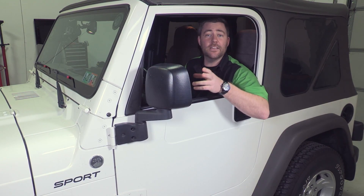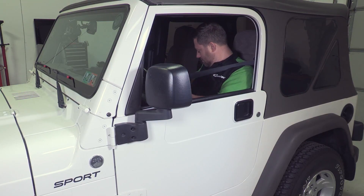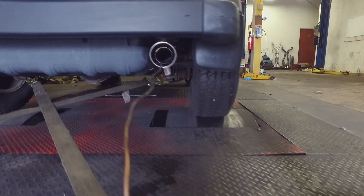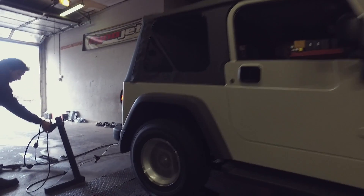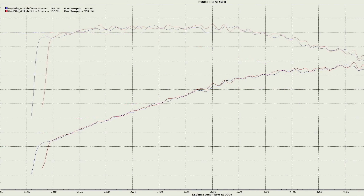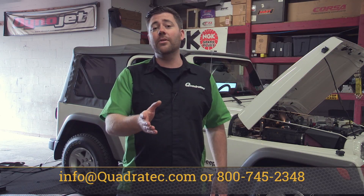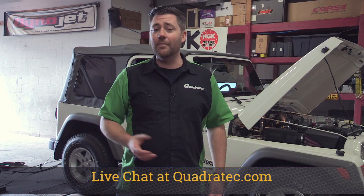Now that we've got everything bolted up, we're going to head back to the dyno to see what kind of power we can put down thanks to our new Airaid intake and Painless Performance throttle body. We just got a couple runs in on the dyno, and it looks like we actually made about ten additional horsepower over that original 30 that we gained with just the supercharger, and we gained a few extra foot-pounds of torque over the original 50 as well — thanks to our new Airaid intake and that Painless Performance high velocity throttle body. If you want more information about all the products you saw on Mike's Jeep today and check out more on the full build-up, simply click on that info button to head over to quadratech.com. I'm Rob, I'll see you out on the trail.